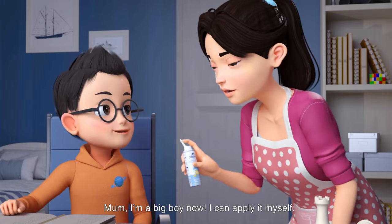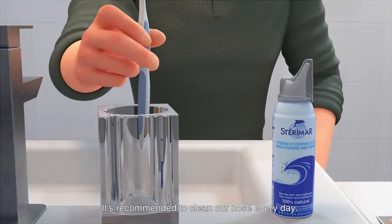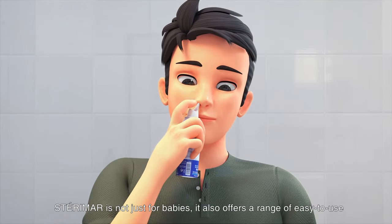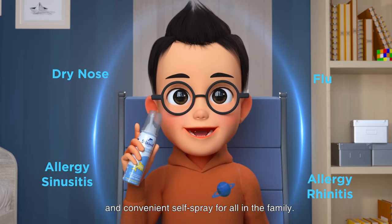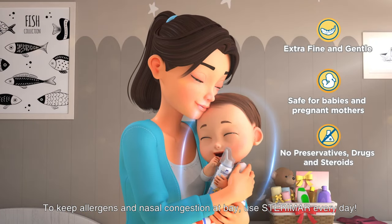Mom, I am a big boy now. I can play myself. Well done! It's recommended to clean our nose every day. Sterimar is not just for babies — it also offers a range of easy-to-use and convenient self-spray for all in the family. To keep allergens and nasal congestion at bay, use Sterimar every day.